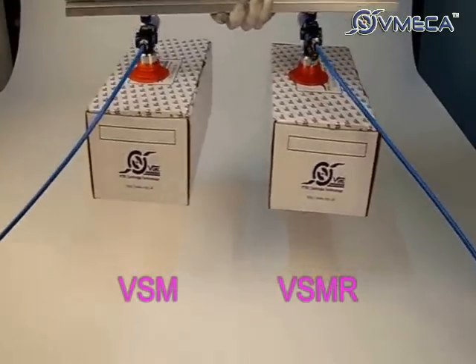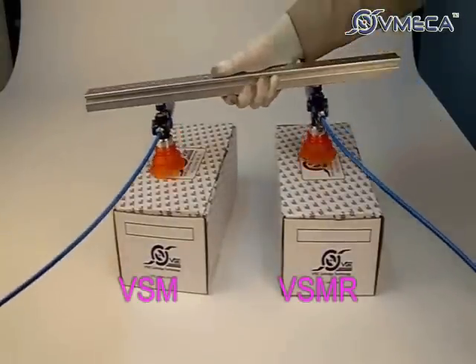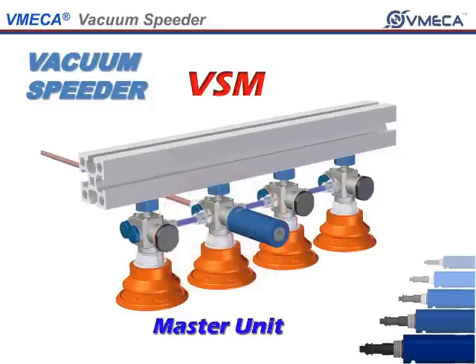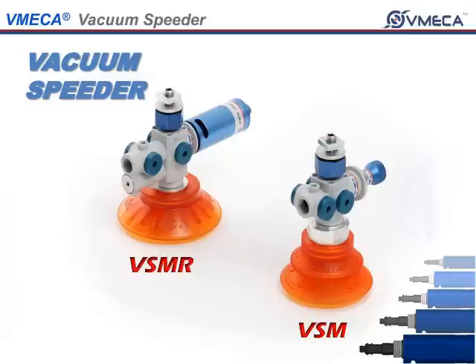Under normal circumstances, the VSMR is capable of faster cycle time than a VSM. The interesting feature that the VSM has is that you are able to use this as a master and slave type unit. This means you are able to achieve vacuum using one cartridge as a master unit and using the rest as a slave unit using a plug. Under very fast operation, the VSM excels the VSMR.